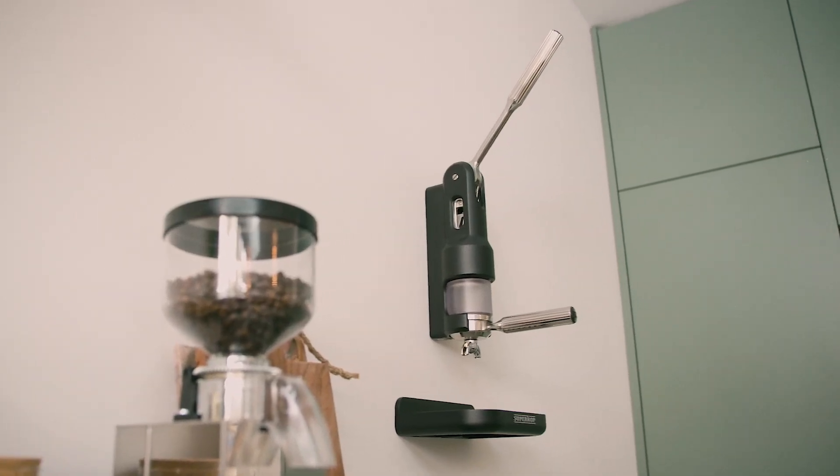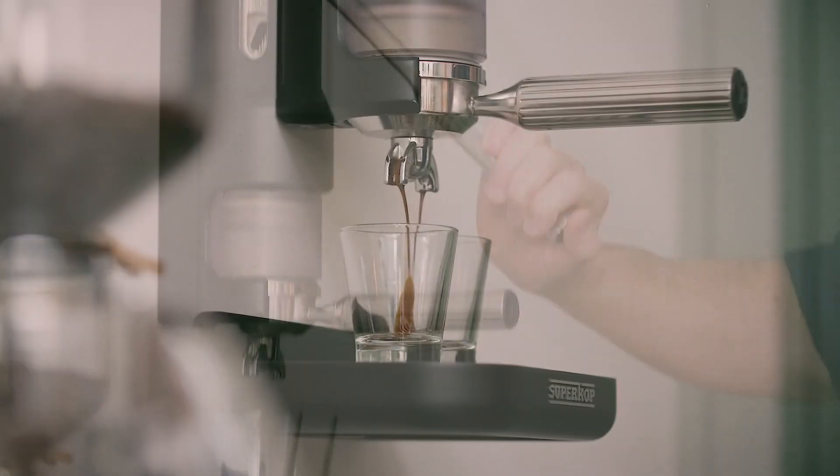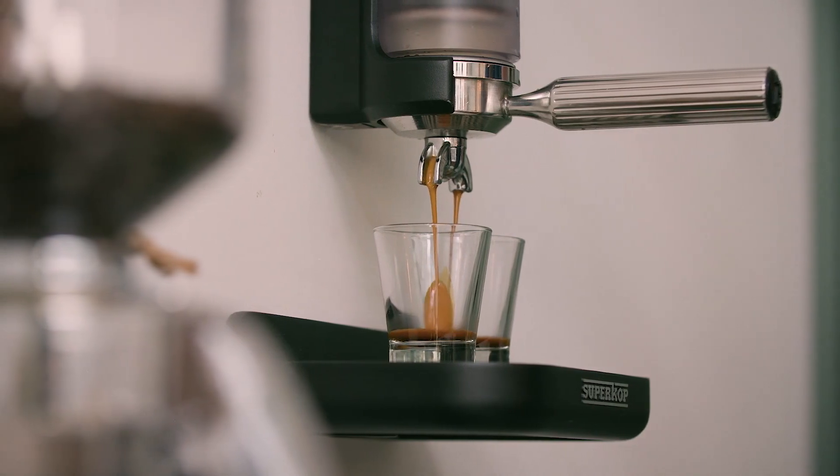Today we show you a new — or should we say, the traditional way of making a premium espresso.